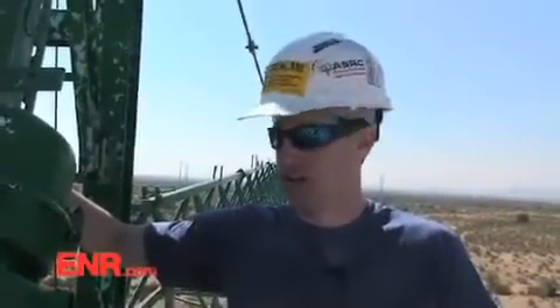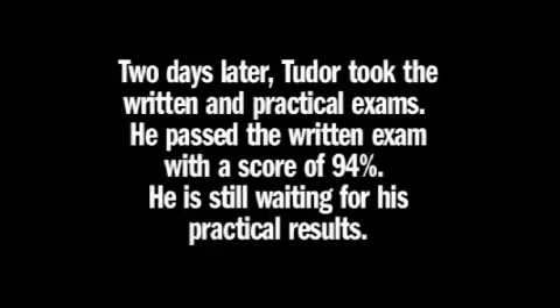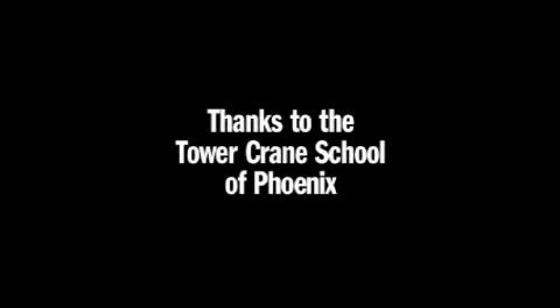I can't believe I just operated a crane. That was the best run I've had yet, and I'm only three days into this. I think I'm going to be ready for my test on Saturday for sure. Thank you. Thank you. Thank you, sir. You're welcome.